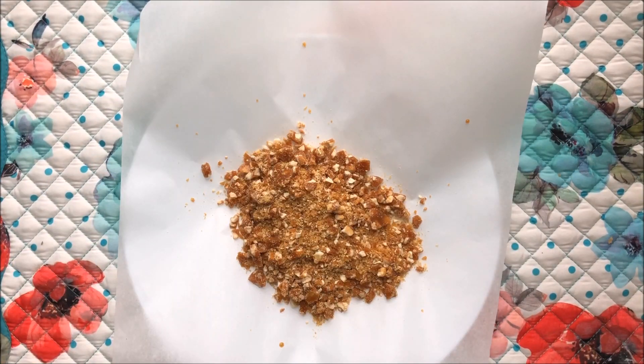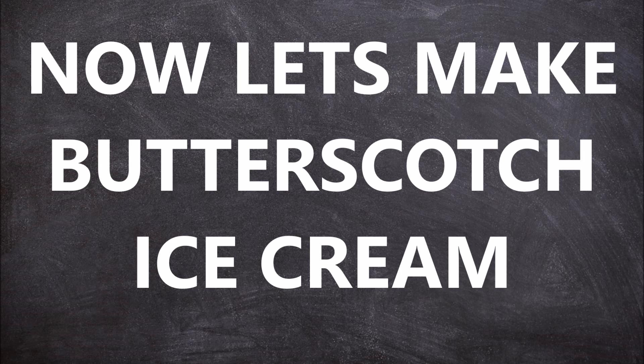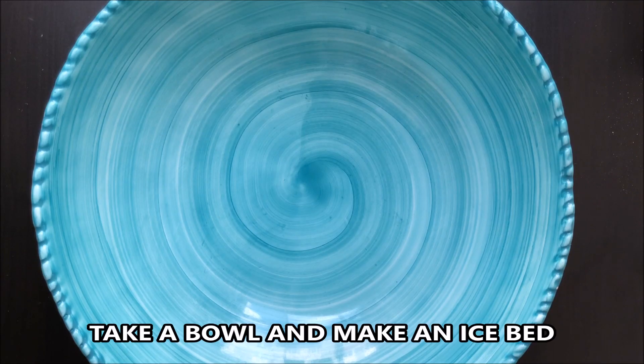The praline is ready. Now let's make butterscotch ice cream. Take a bowl and make an ice bed.